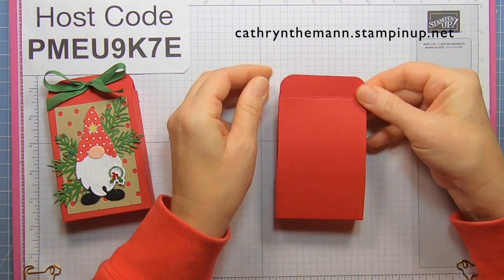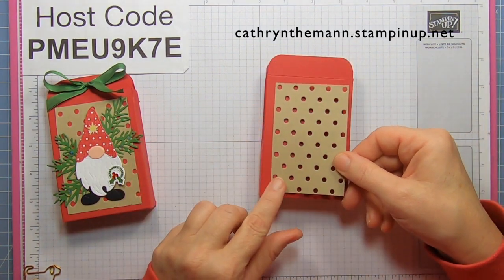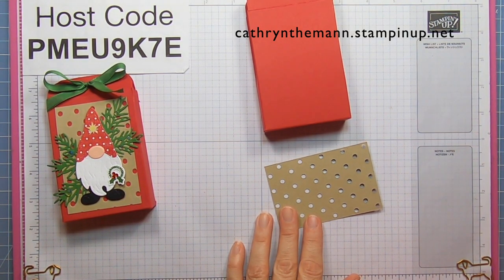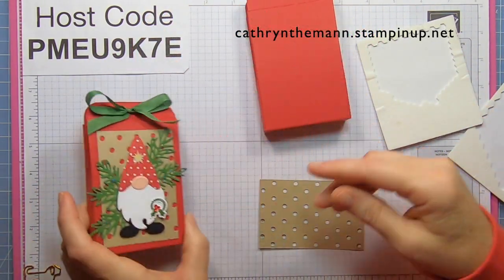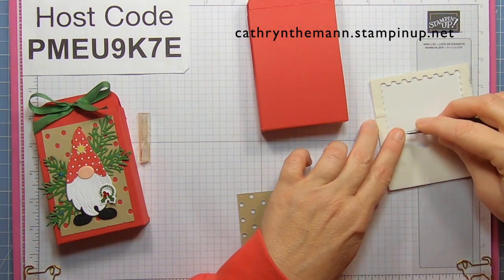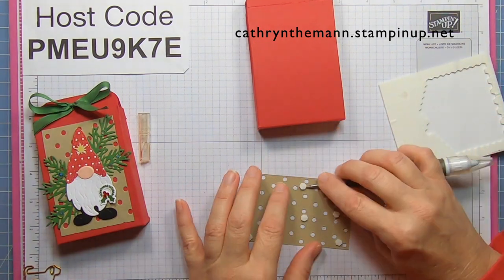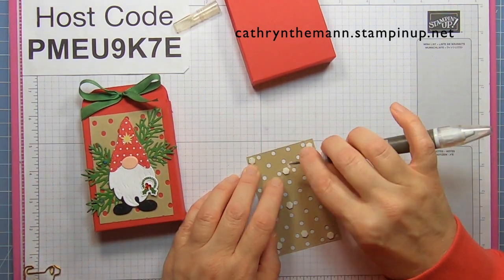Now we need our piece of crumb cake cardstock that I cut with the dots and spots embossing folder — it is two and a half by three and three quarters. I'm going to get some glue dots and dimensionals. I glued directly down before, but I'm going to try to pop it up; it might take a bunch of dimensionals. Make sure to get the four corners and make sure it's nice and secure. You can just glue it flat if you want to avoid all this.